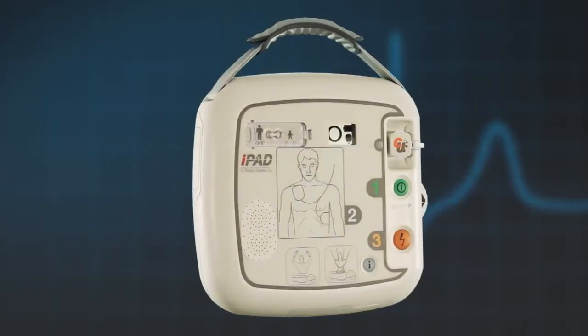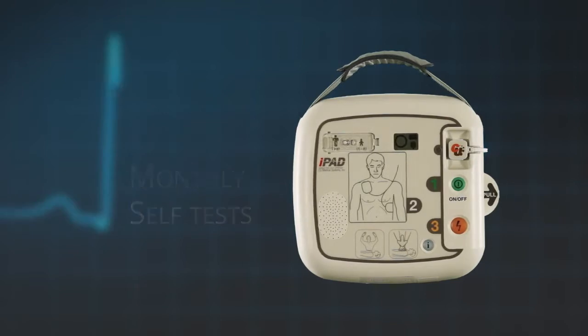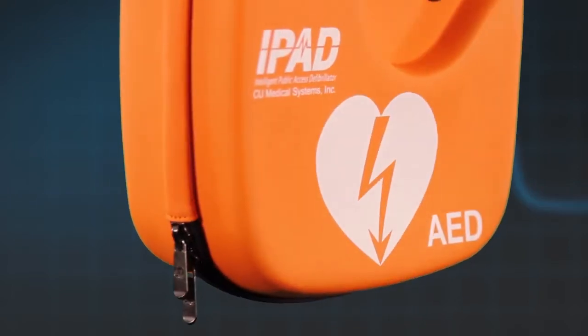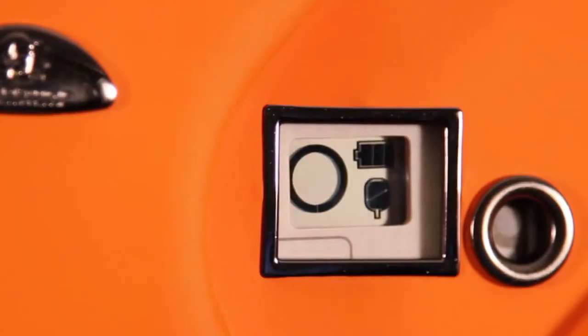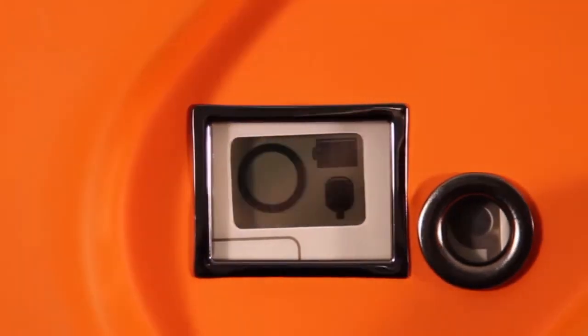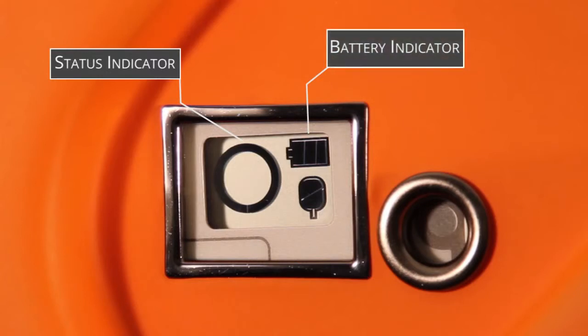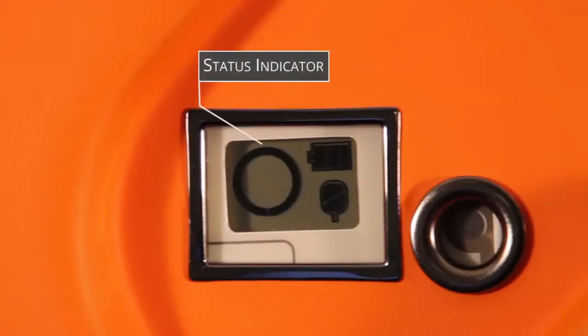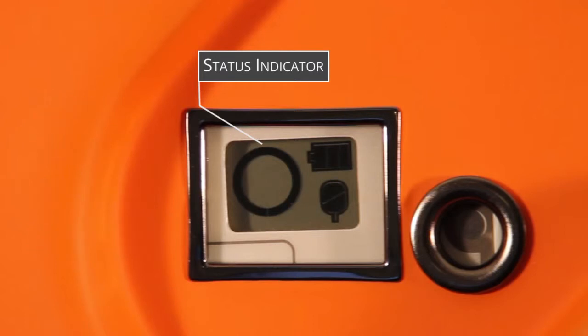The iPad SP1 AED performs a daily, weekly, and monthly self-test. However, it is still important to visually check your AED on a regular basis. This is done simply by looking at the unit status window, which is visible through the carrying case. This window shows three key things: one, a status indicator; two, a battery indicator; three, a pads indicator. The status indicator will indicate if the iPad SP1 is working correctly by carrying out daily, weekly, and monthly self-tests. If all tests are passed successfully, the indicator will show a circle.